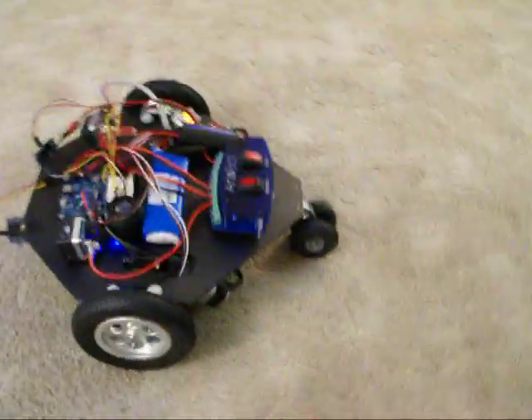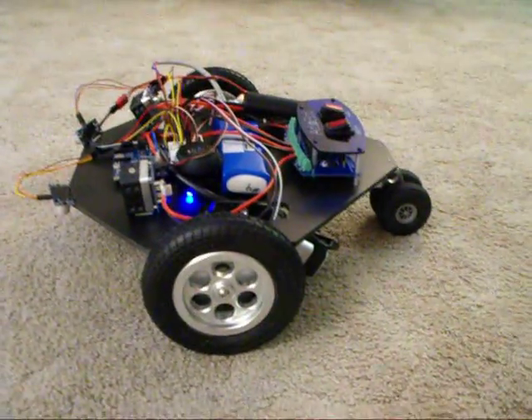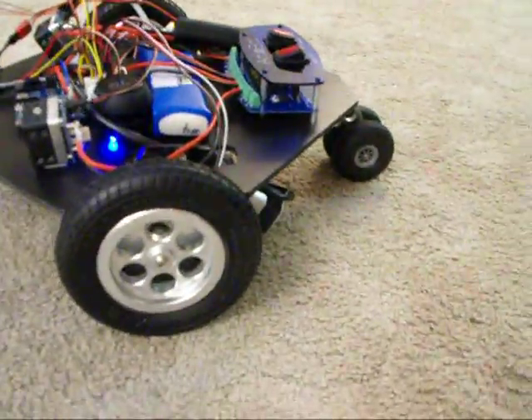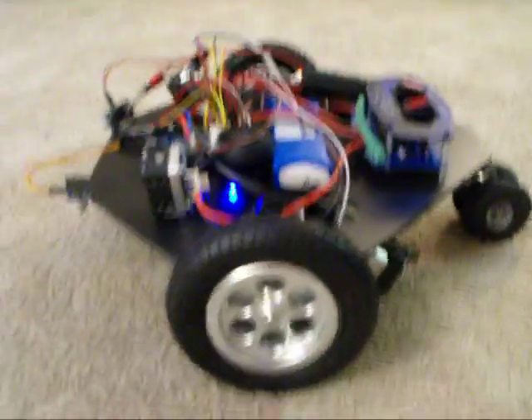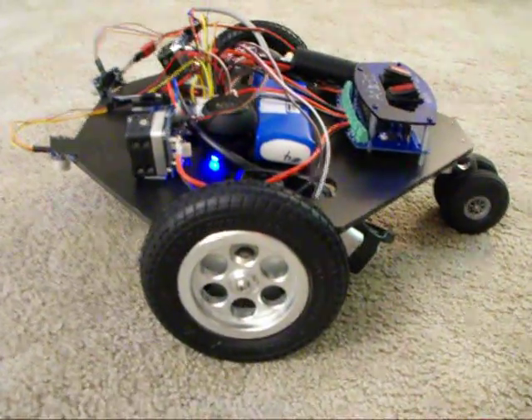This is a robot I made using Parallax's motor and wheel set. They're really nice, powerful motors and these really beautiful aluminum wheel hubs and their pneumatic tires. I just think they look really great.